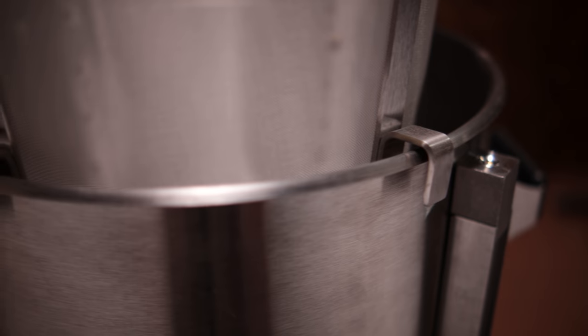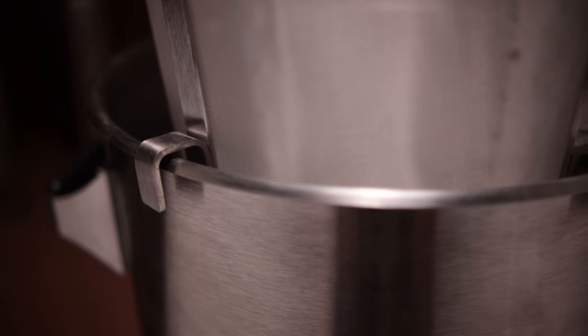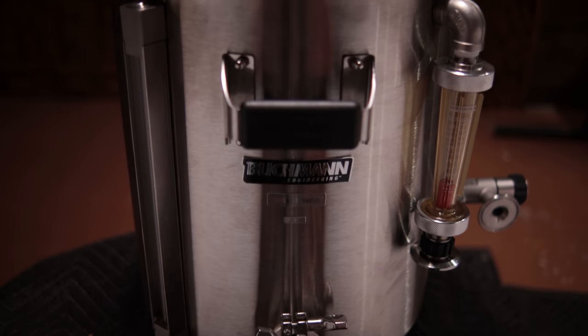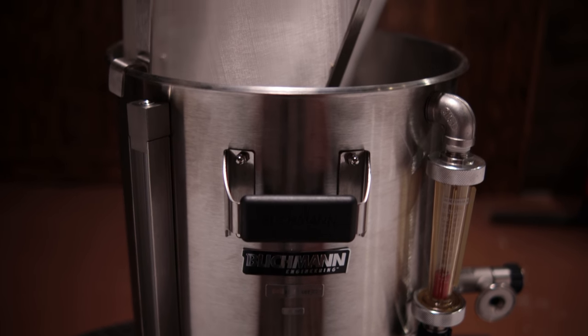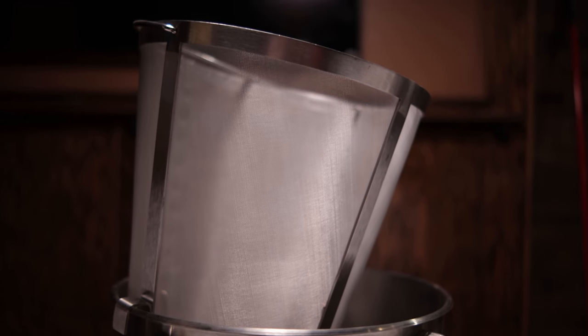I'm not 100% sure what micron mesh the basket is, but it looks very fine so I don't think there'll be an issue. As far as hanging the basket after mashing, they have some really sturdy hooks bolted to the side of the mash basket. It does lean a little bit to the inside of the kettle, but I think that'll be fine for keeping the center of gravity over the middle of the kettle, and I don't think there'll be any issues with drainage.